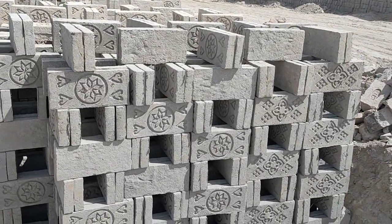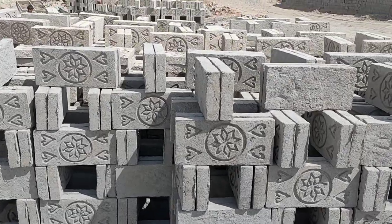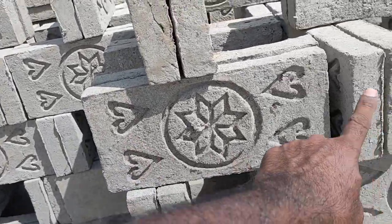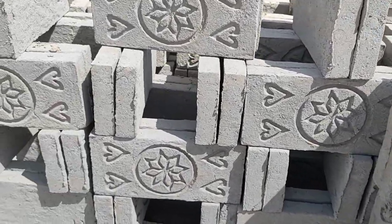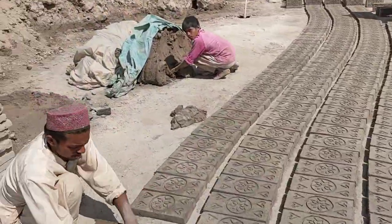Hello friends, welcome to my channel Media Creation Club with the latest updates. In this short video we will see how to make roof bricks. This is the roof bricks that is made in Pakistan, so we see how they can make the roof bricks.